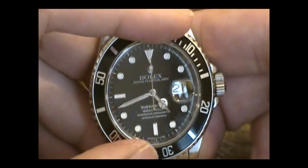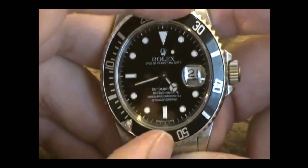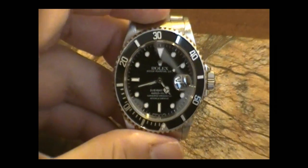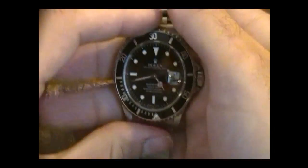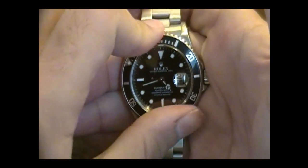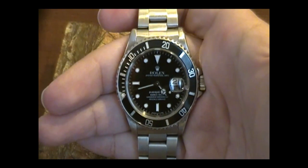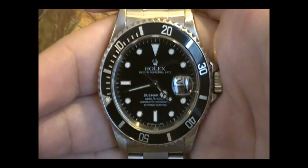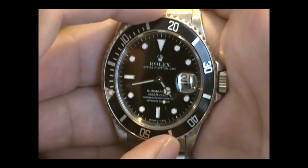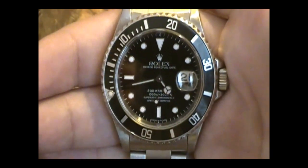Here's the infamous diving bezel. It's unidirectional — it only goes one way, so you can't add time when you're underwater, thankfully. You might run out of oxygen that way. This is to keep track of the time you've spent underwater. So if I went underwater now, I'd turn the bezel, and as time passes you can see how long you've been underwater. It only goes one way, so you can't take away time, you can only add time — so you shouldn't be running out of oxygen when you're underwater.